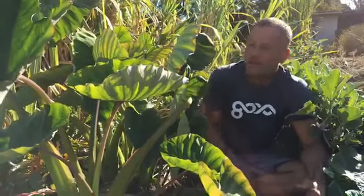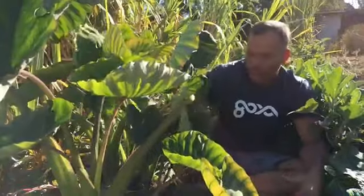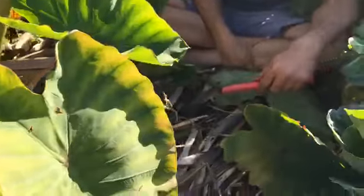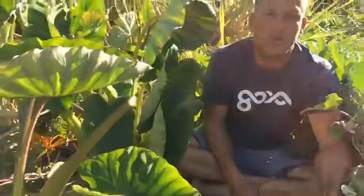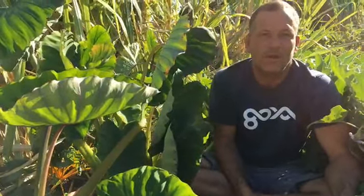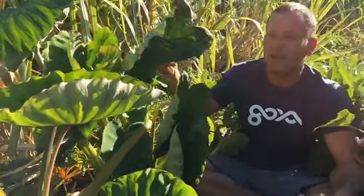Taro is also normally grown in a really wet environment, so people misassociate dryland taro and wetland taro. All taro can be grown dryland or wetland — the more wetland you grow it, the more dense it is, which is better for poi. If you're growing it dryland like this it tends to get a fluffier texture like a potato and you eat it differently. The leaf remains very similar for making lau laos.